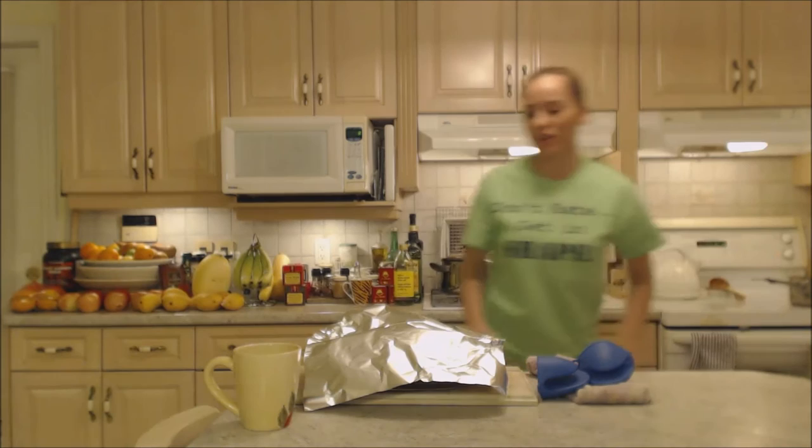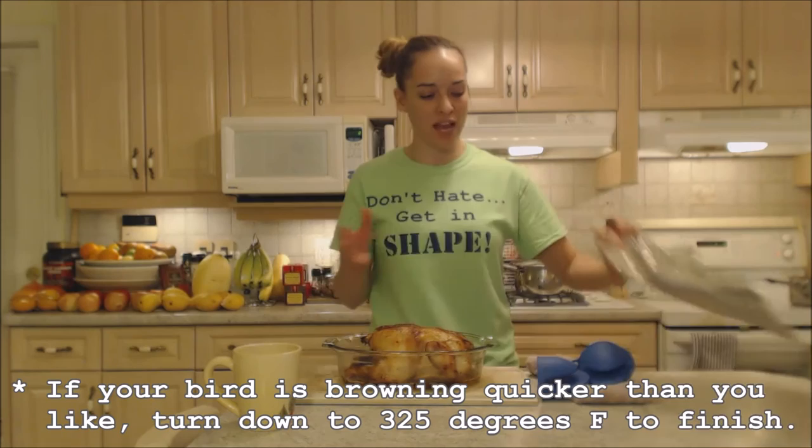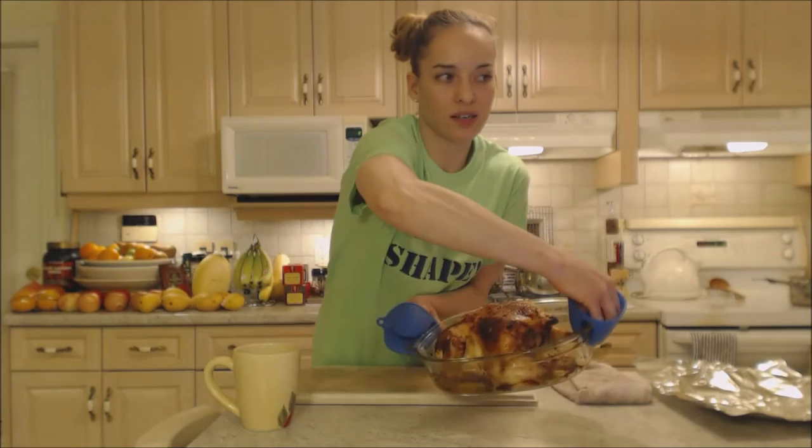I always check on my chicken partway through, and I can see my bird is nice and browned. I'm actually going to bring the temperature down to 325 now. It has about another 15 to 20 minutes to go and this is going to be fantastic. Oh, it's going to be so good and it smells unbelievable. Back into the oven.